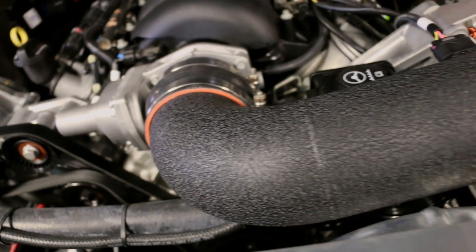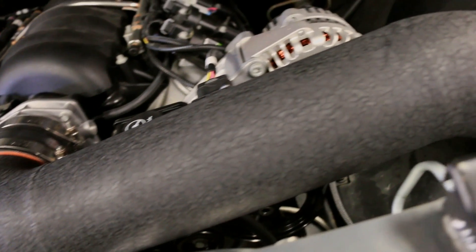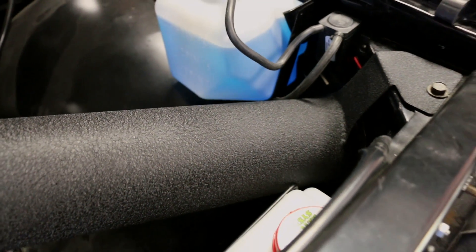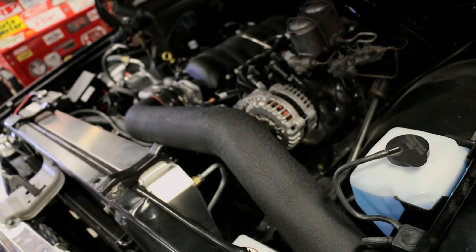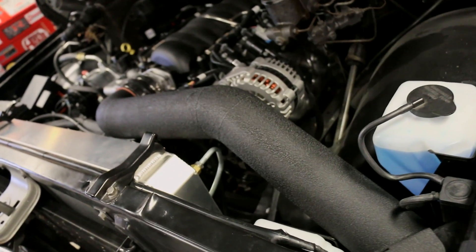We custom-made a cold air intake for this truck. It comes right off the front of the throttle body, goes off to the left, and the air filter is over by the left fender. That keeps a lot of the airflow out of most of the engine compartment heat. There's a little bit of cool air that leaks around the headlights and grille over there, and having a straight section of tube for the mass airflow sensor makes it easy to fine-tune the calibration if necessary.